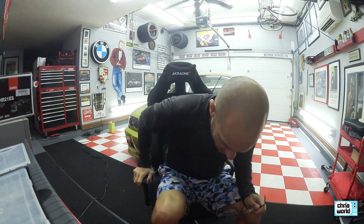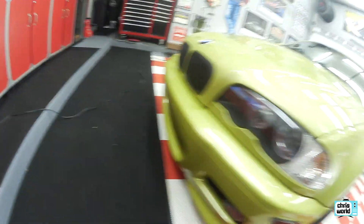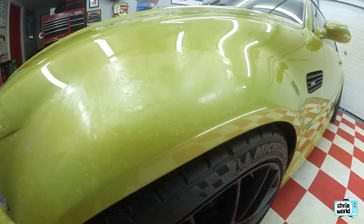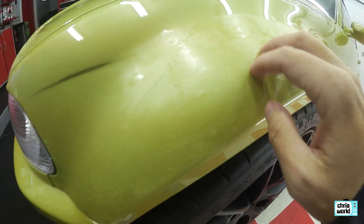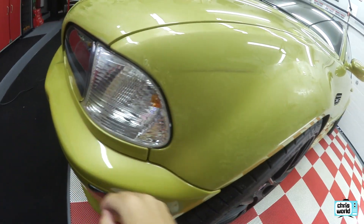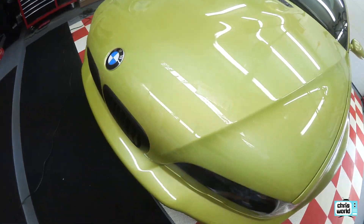We're in prep mode now. I told you about the clear bra on the front that I still needed to get off — I started to tackle that this morning. It's not looking good right now. I went down to a local clear bra place that puts these things on and takes them off. We basically had to scrape the clear bra off with plastic razor blades and use heat and steam and all that stuff.